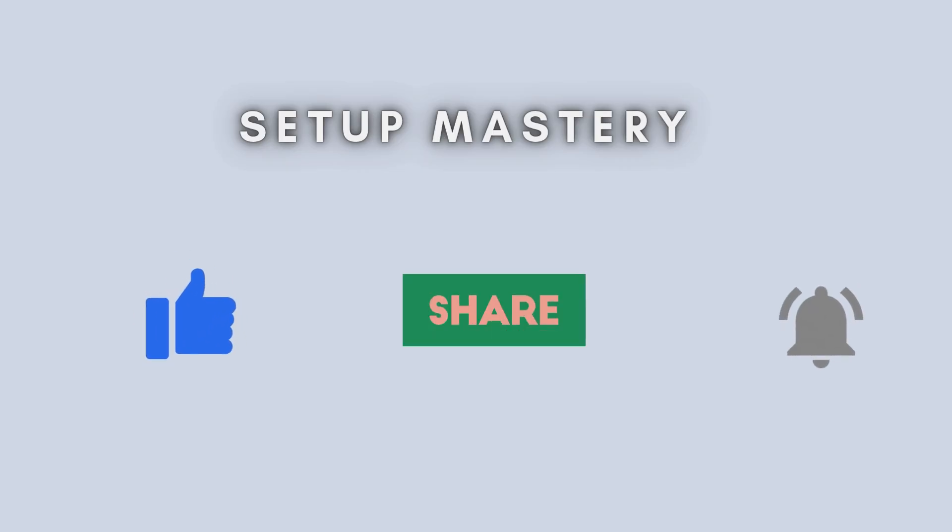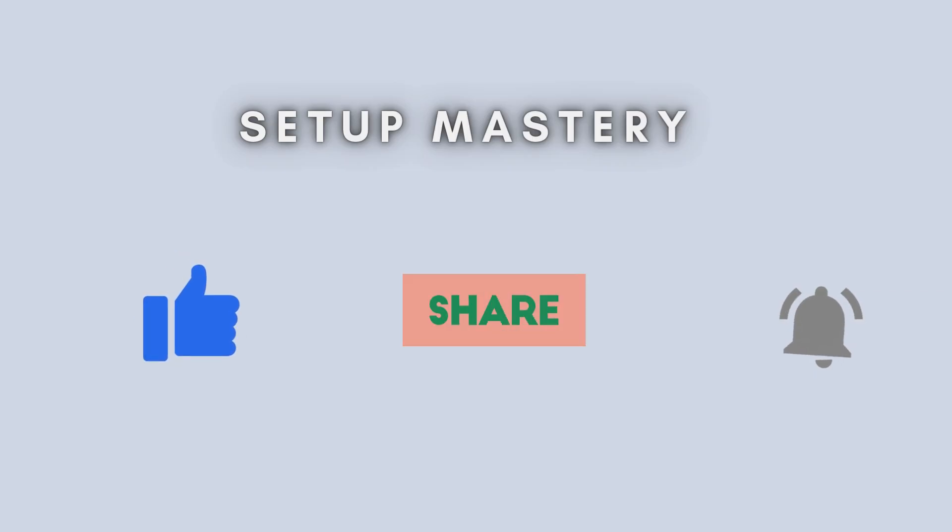And that's it. Your TP-Link TLWA855RE extender is now up and running using the WPS method. If this video helped you out, give it a thumbs up, subscribe for more tech tips, and drop a comment if you have questions. Thanks for watching.